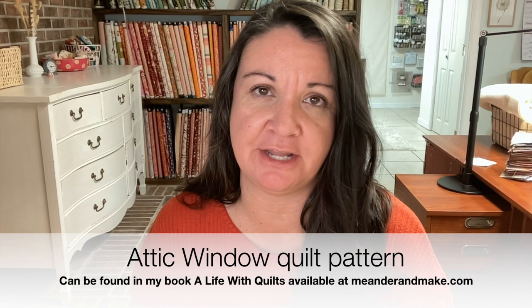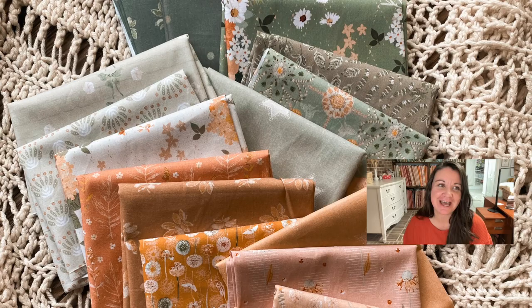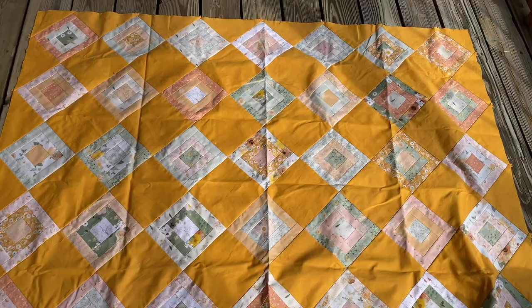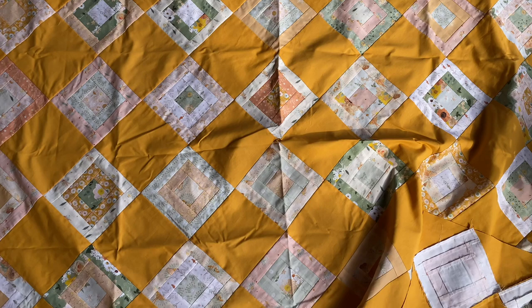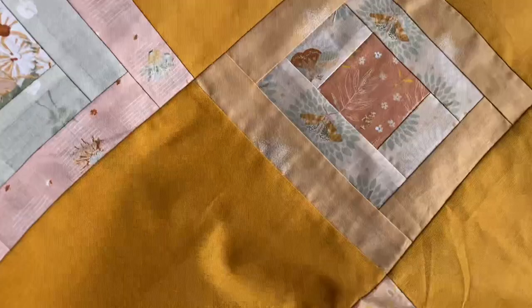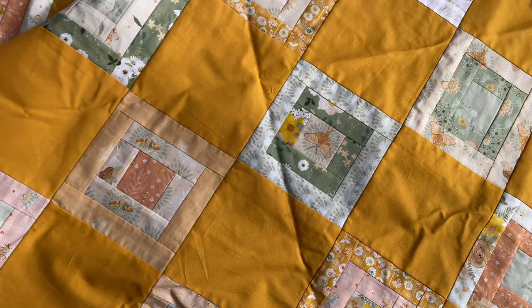I used my Garden Therapy collection. This collection comes out in December, so it's almost time for it. It features all but three of the fabrics used. The yellow or gold color I used on the background is Kona Yarrow. I really like how it turned out. I'm always a little worried when I choose a colored background versus white, because white is pretty almost 100% of the time, whereas colored backgrounds always give me a moment of worry. But I think it turned out great.